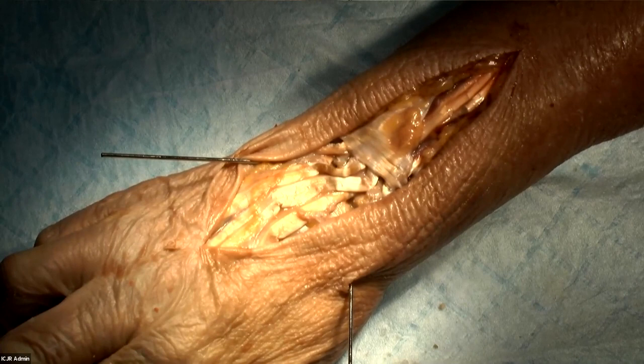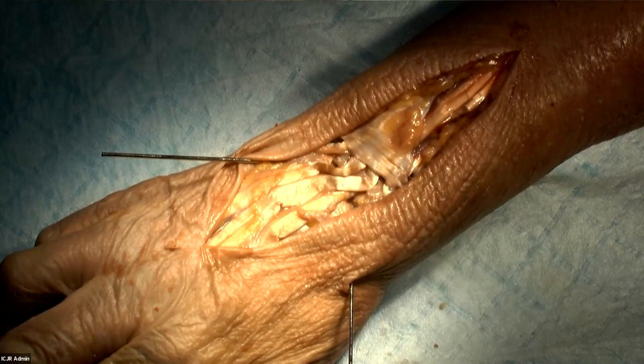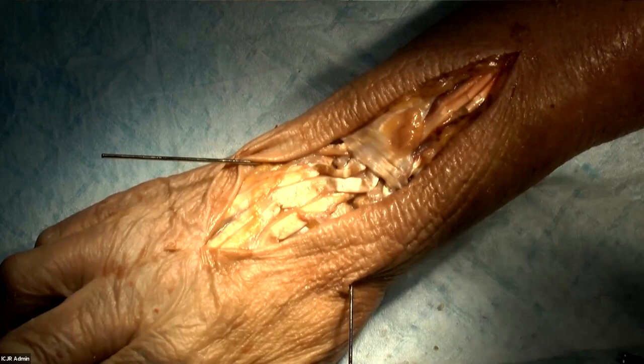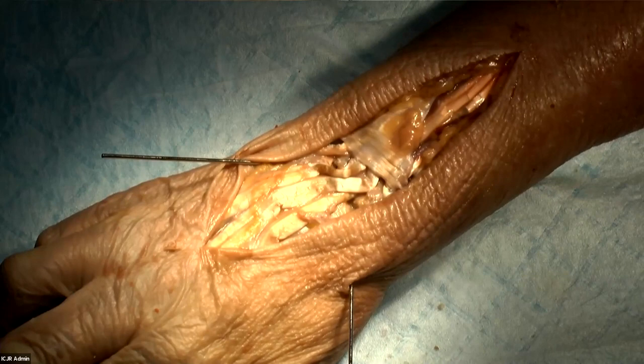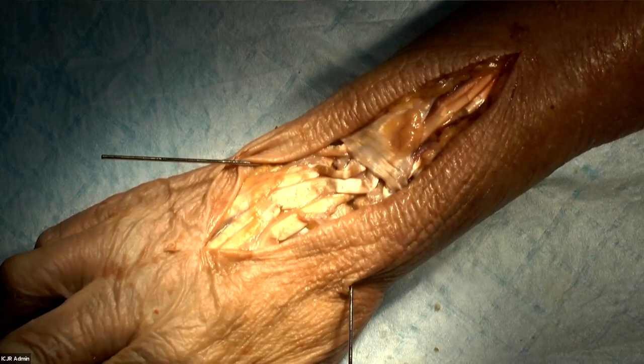The second thing is reducing the lunate back into neutral alignment with the capitate. If you leave the lunate in a dorsal intercalated segment instability pattern — DISI — the lunate's aiming backwards, the patient's going to lack extension and they're not going to be happy with you. So those things make this operation more technically demanding than a PRC. It still has a role today, even with total wrist arthroplasty, especially in the younger, more active patient. But if you're not careful, you're going to end up converting these to a total wrist fusion.